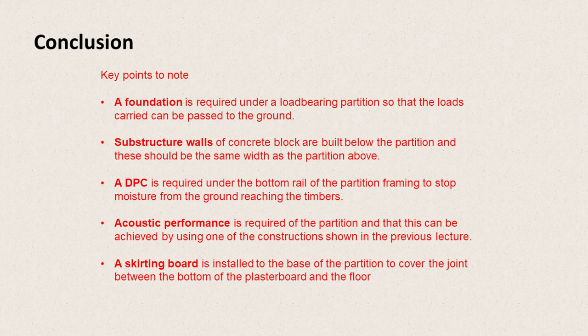Key points to note: a foundation is required under a load-bearing partition so that the loads can be carried downwards and passed to the ground. A substructure wall of concrete block is built below the partition, and this should be the same width as the partition above. A DPC is required under the bottom rail of the partition framing to stop moisture from the ground reaching the timber.